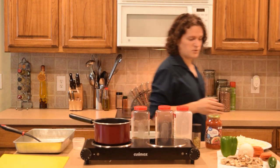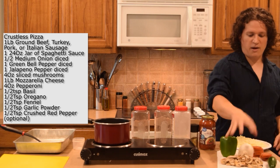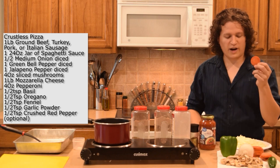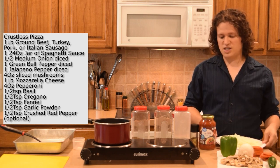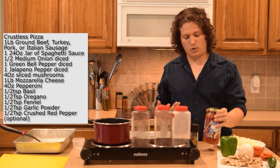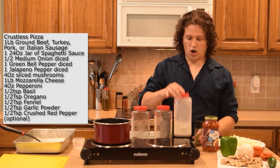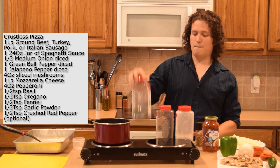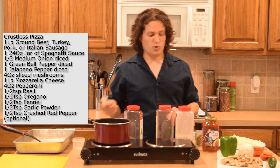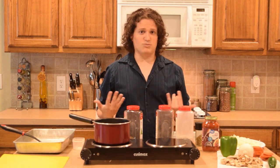For vegetables we want one green bell pepper, half an onion, one jalapeño, and about four ounces of sliced mushrooms. For other ingredients: about four ounces of pepperoni, one pound of mozzarella cheese, and one jar of pasta sauce or pizza sauce — that's up to you. For dry ingredients: fennel seed, garlic powder, oregano, and basil — we're only going to use about half a teaspoon for all of these.